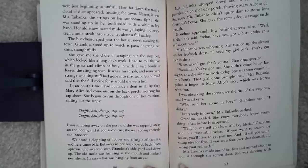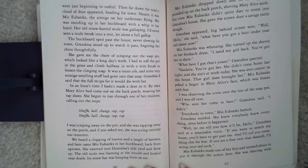Shuffleball change, step, step. Shuffleball change, step, step. I was scraping away on the pot, and she was tapping away on the porch, and if you asked me, she was acting entirely too innocent. We heard a clopping of hooves and a jangle of harness, and here came Miss Eubanks and her buckboard back from uptown.